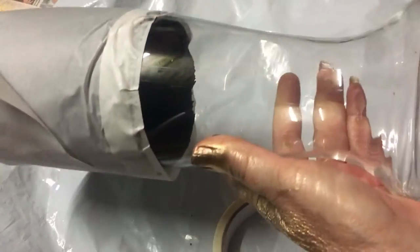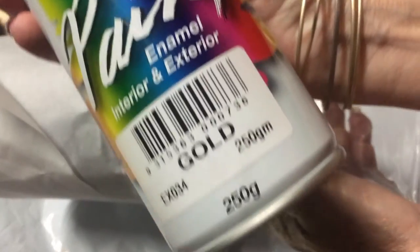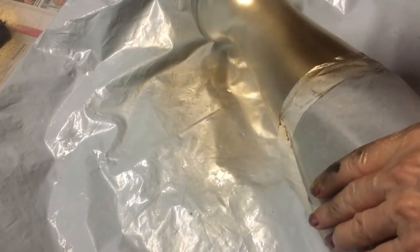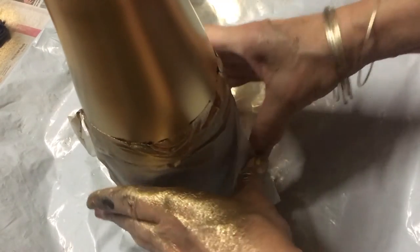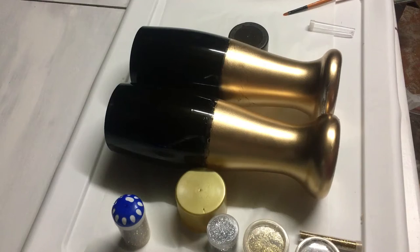I've got it all taped and placed the rest of it in the top. Now I'm going to spray paint this all gold — I'm using this Export gold paint to do that. I'm going to stand it up to dry and do the same with the other one.